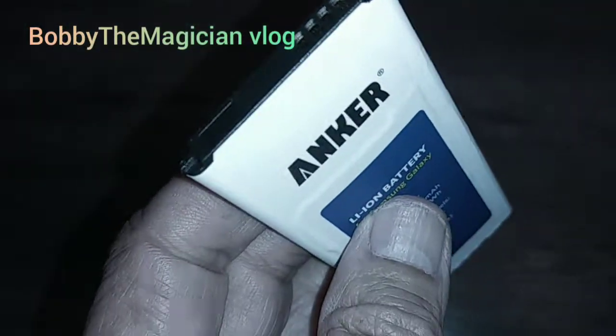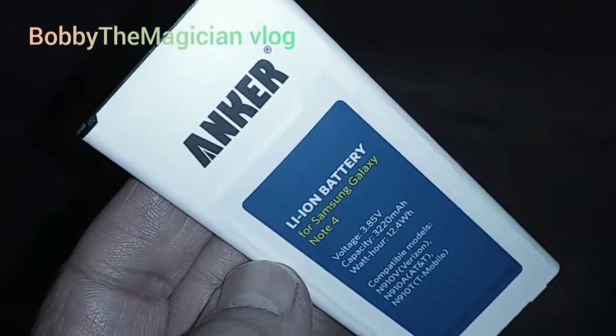Replacing the battery, the Note 4 is now booting up okay. I won't be buying this Anker again.